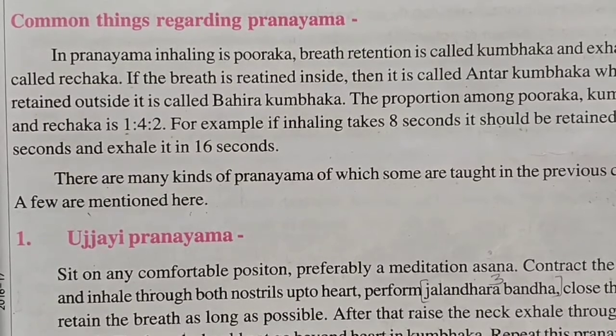In Pranayama, inhaling is called Purak, breath retention is called Kumbak, and exhaling is called Rechak. If the breath is retained inside it is called Antar Kumbak; when retained outside it is called Bahir Kumbak. The proportion among Purak, Kumbak, and Rechak is 1:4:2.